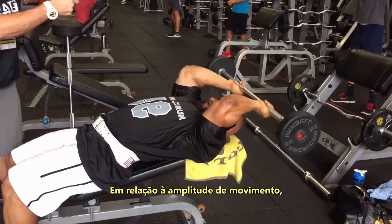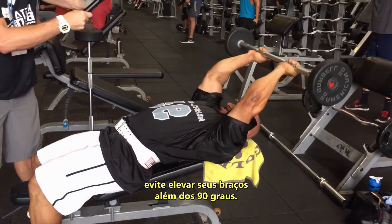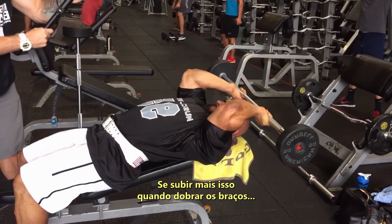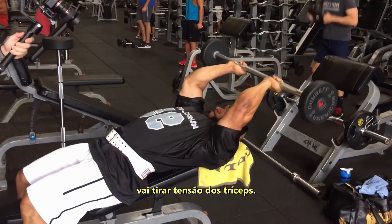Also on your range of motion, make sure that you do not bring your arms higher than a 90 degree angle. If you come higher when you bend your arms, you will take tension off of the triceps.